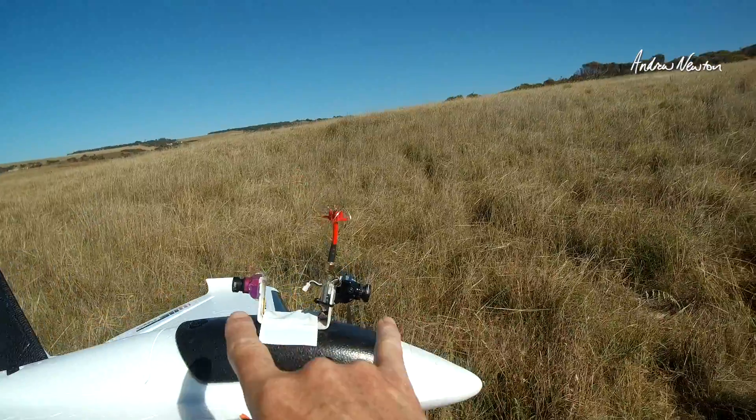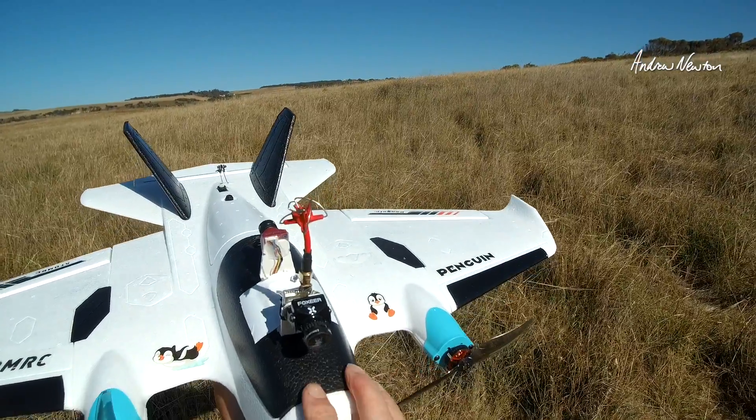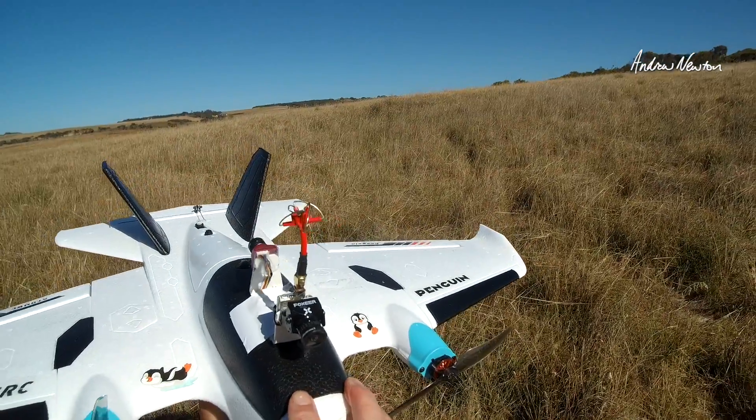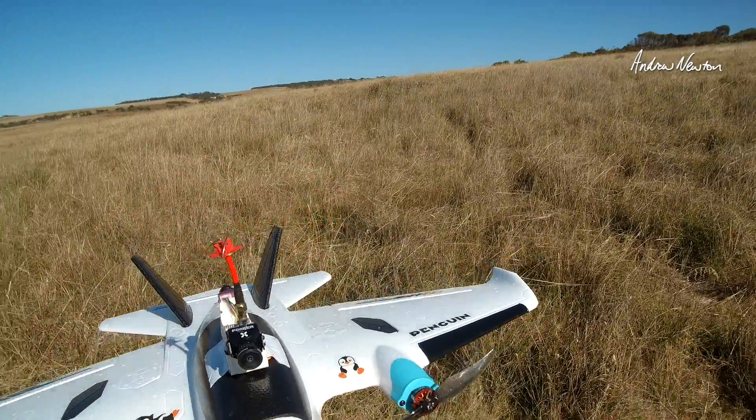Greetings folks. I'm going to demonstrate analog camera switching on the Speedybee F405 Wing Mini board. That was listed as one of the extra features on this board.